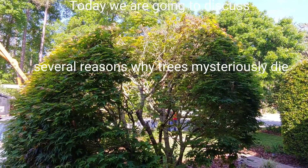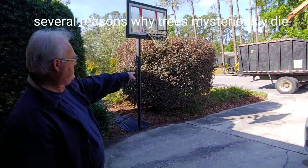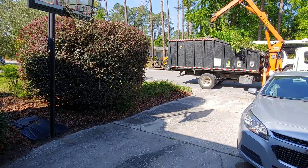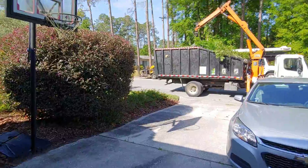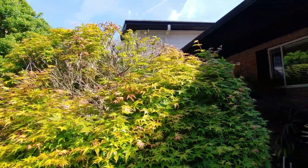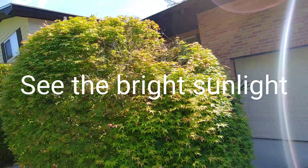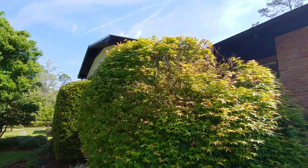But about 10 years into the growth of this tree, the center mysteriously started to die. So they hired us, Certified Arborists, to come and take a look at it. It requires a full analysis of all the different environmental factors to determine what could possibly be the cause of this tree dying back.